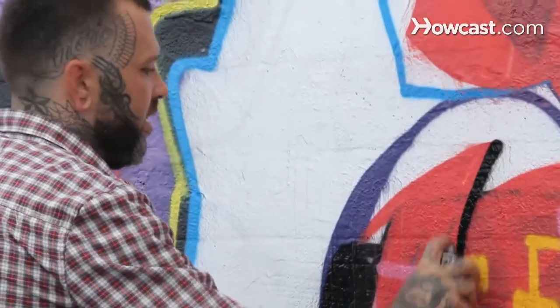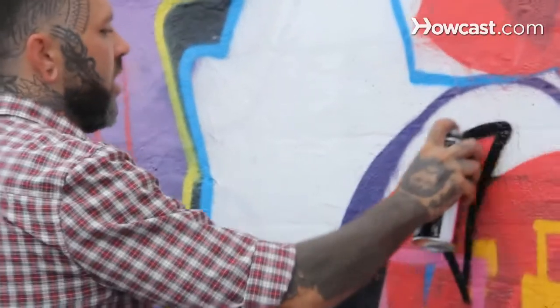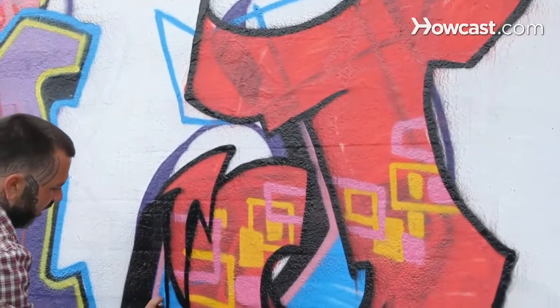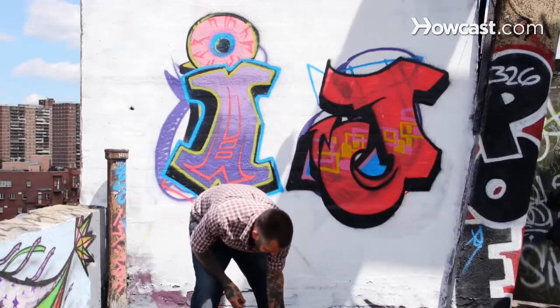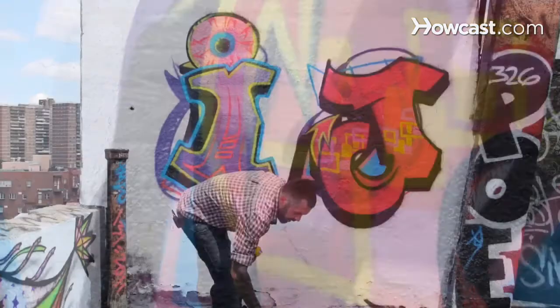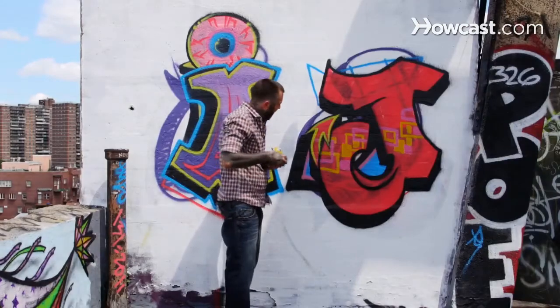And then our defining lines — coming back and outlining. A little bit of 3D action. Our J is making progress. You can see some times where we're going to be overlapping, and it definitely helps a lot more when you get into bigger pieces.